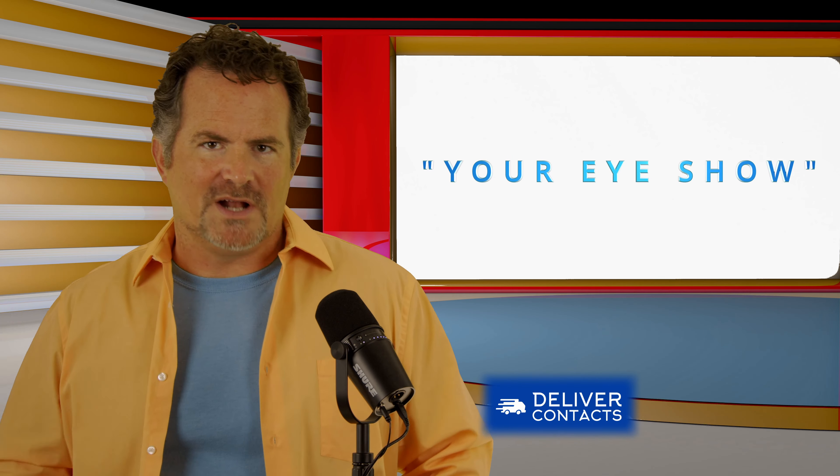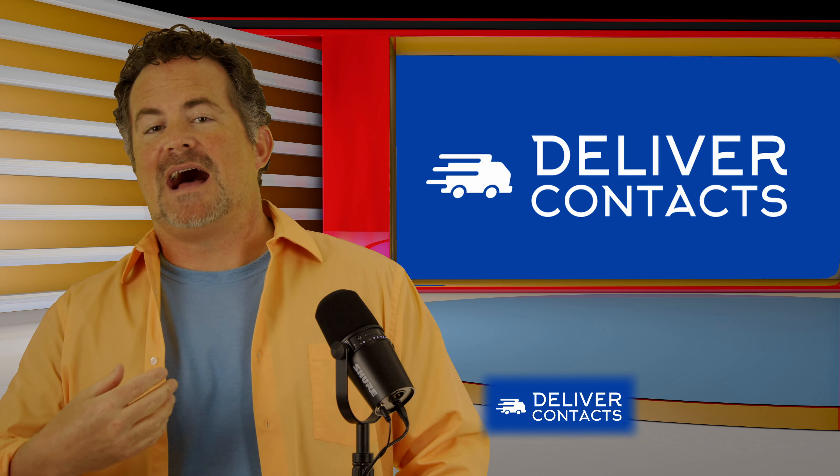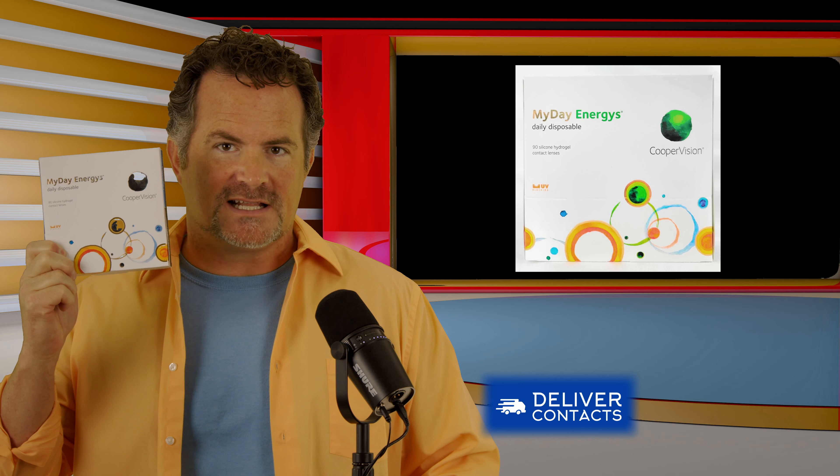Welcome to Your Eye Show, brought to you by DeliverContacts.com. I'm Dr. Ed Wallington. Today we're going to be talking about CooperVision's MyDay Energist contact lens.